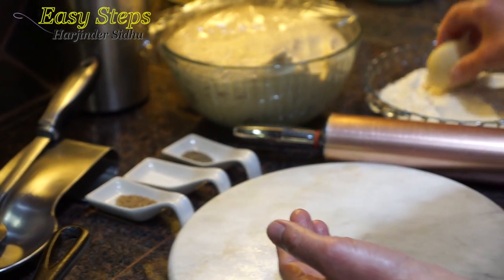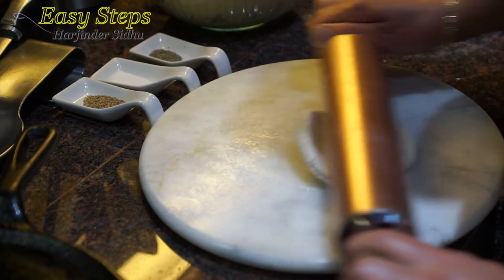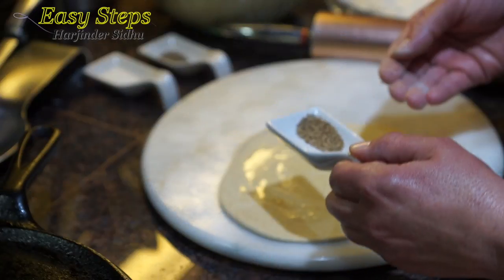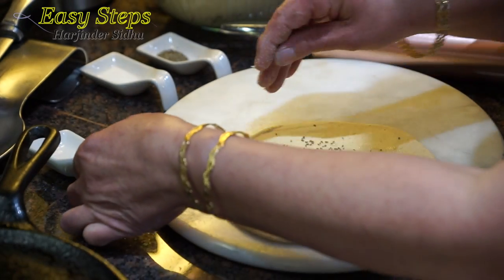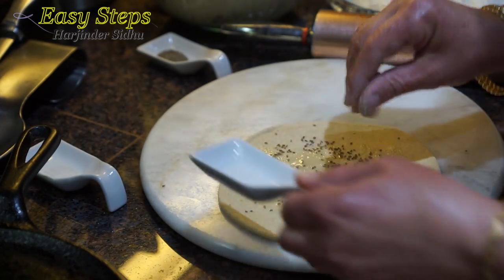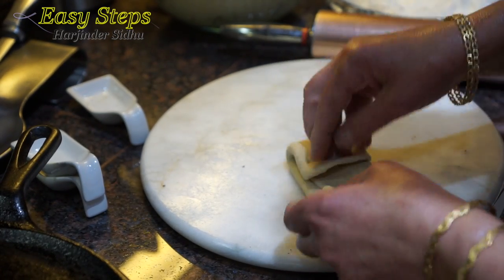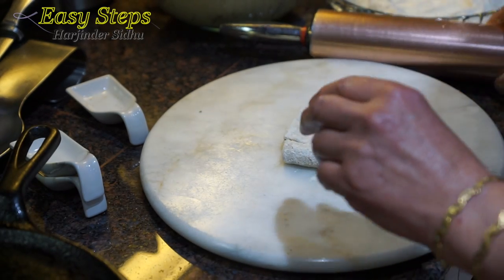We're going to put the dough into our dry flour and roll it with the rolling pin. Once it's nicely flattened, we're going to use a small amount of olive oil, sprinkle the ajwain — the carom seed/caraway seed — all over, then a pinch of salt and black pepper. You can always adjust according to your taste. Now we're going to fold the pratha, dust off again with the dry flour.